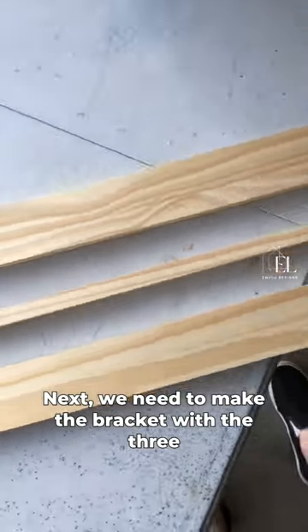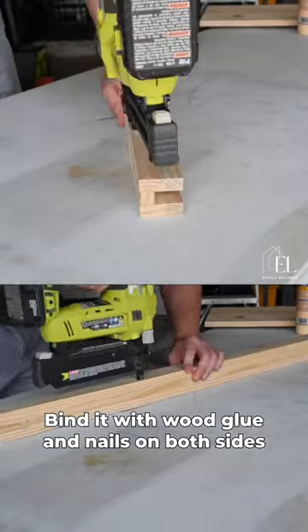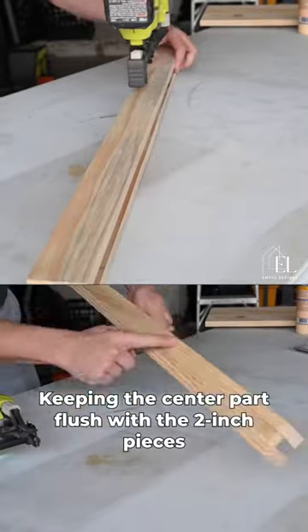Next we need to make the bracket with the three smaller pieces. Bind it with wood glue and nails on both sides, keeping the center part flush with the two inch pieces all the way down.